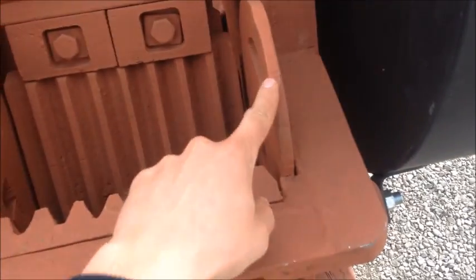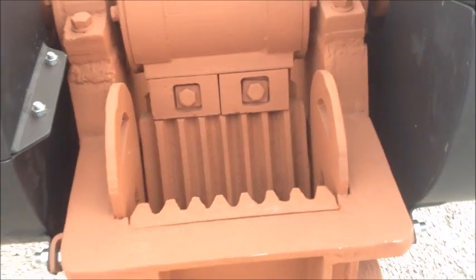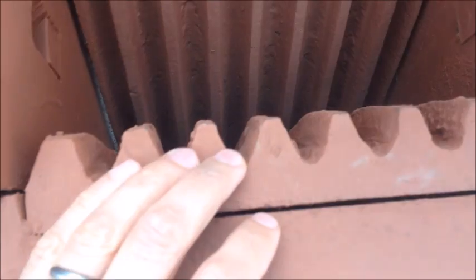Once the movable jaw is out, the two cheek plates need to come out. That's done by removing this bolt up under there — easier to see on this side — one on each side. Once these bolts are out, the cheek plates will come out. You stick a pry bar in there and you can wedge them out with those D holes there. Once the cheek plates are out, the stationary jaw will be able to be lifted out by hand.